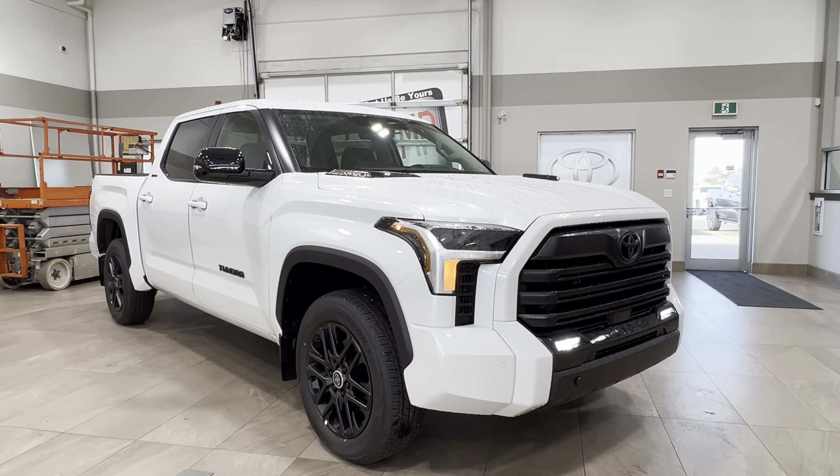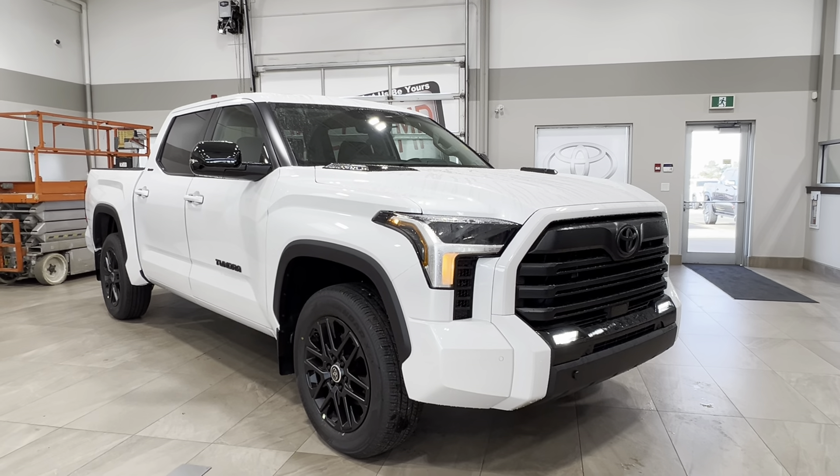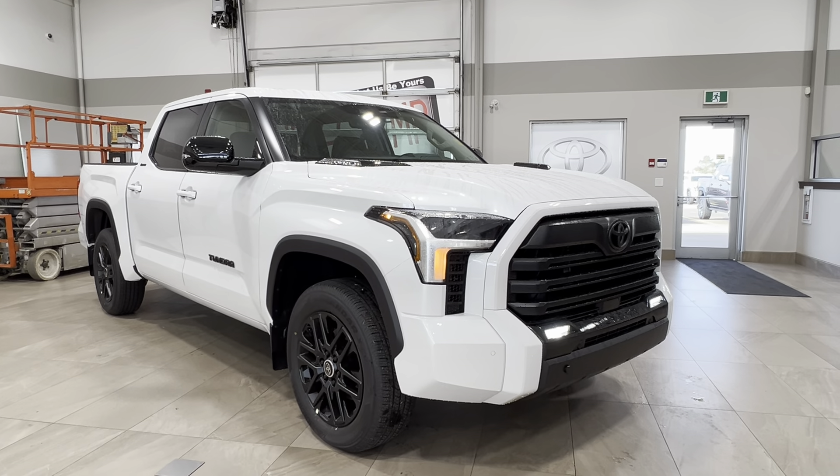Hello and welcome back to Sherwood Park Toyota. Today we're looking at a Toyota Tundra Limited Nightshade Hybrid in the color white. Let's take a look.